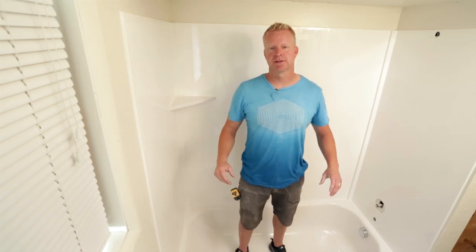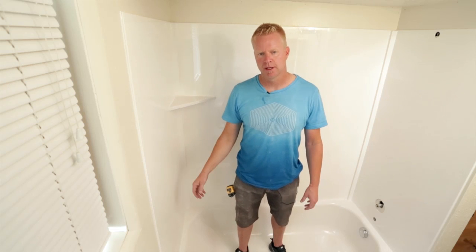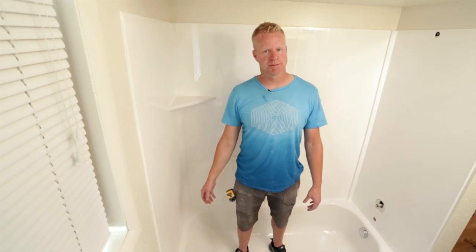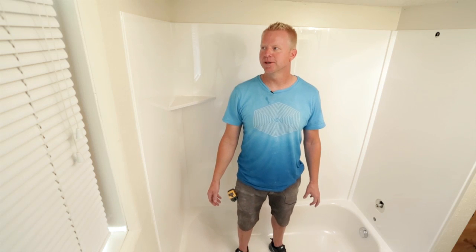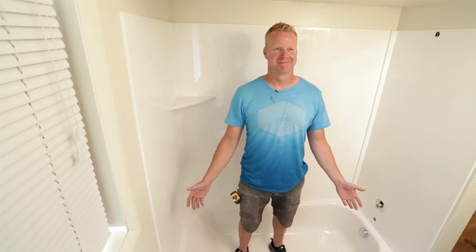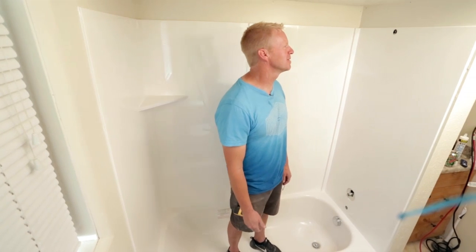We're completely finished. It should take about an hour to install. Wait about 5 hours before you put your plumbing fixtures on and before you clean the tub. I hope you enjoy your carefree new bathroom.